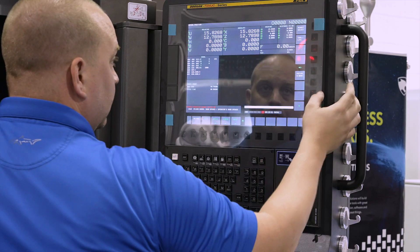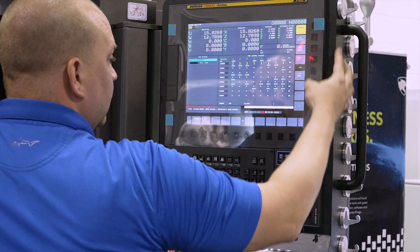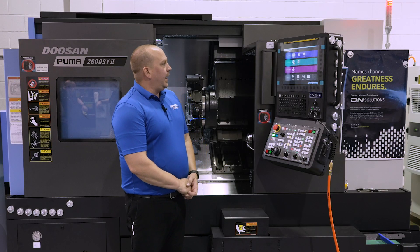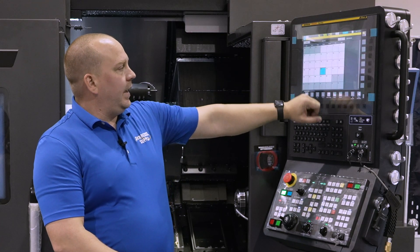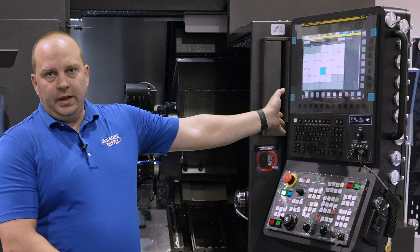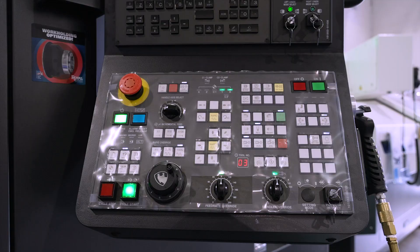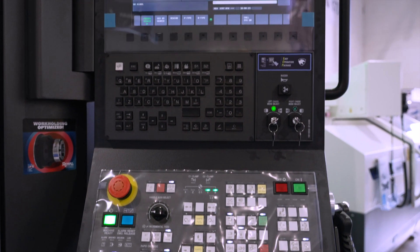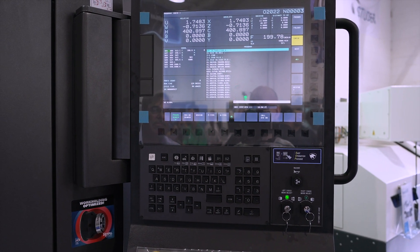This machine has the new FANUC I Plus control, which is touch screen. It gives you some added functionality — you can have calendars, you can remote into your PC, and the interface you work with now is a lot more easy to work with. It's our easy operations package.